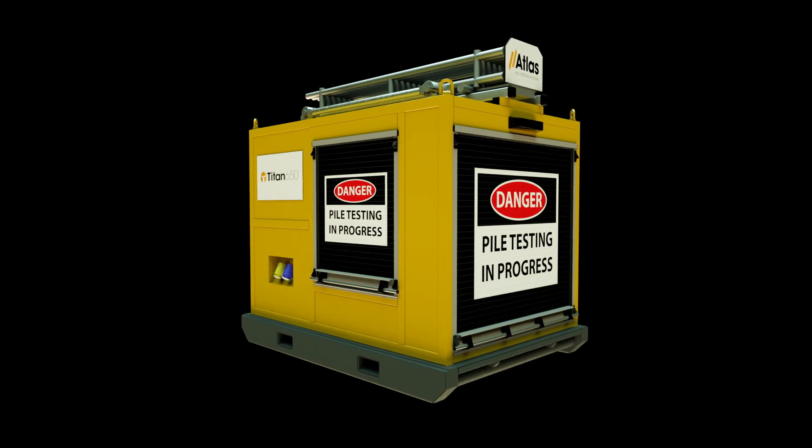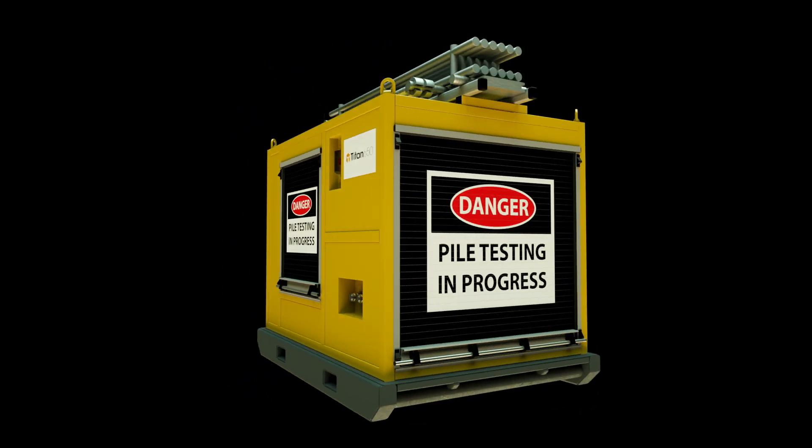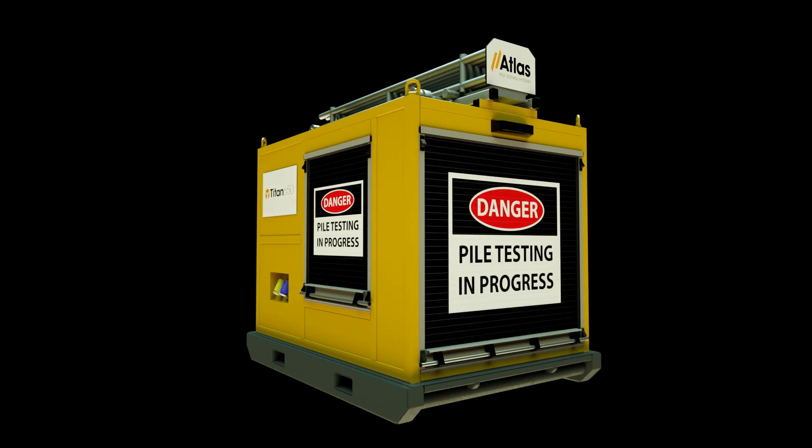This is the Titan 650, the new standard for the pile testing industry. The Titan can be used for foundation testing or any type of pile, anchor or bearing test.